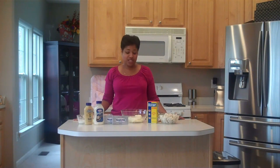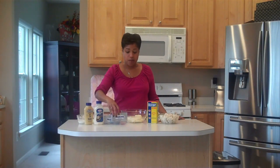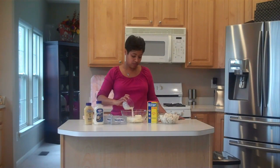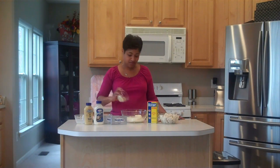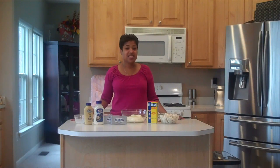Our first ingredient is 12 ounces of Philadelphia regular brick cream cheese, which I've softened in the microwave for about two minutes. To the cream cheese, we're going to add in two tablespoons of milk and two tablespoons of finely diced onion. For all you onion haters, you can leave it out, but because I diced it so fine, you're really not going to know it's in the dip — it's just there to enhance the flavor. I would recommend including it.